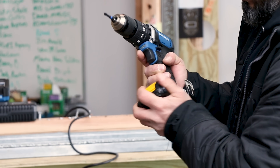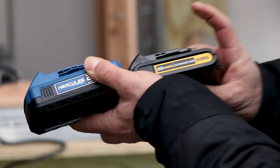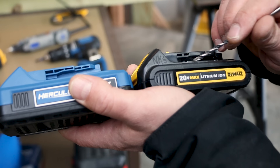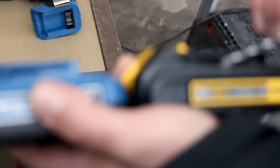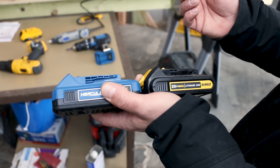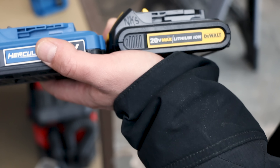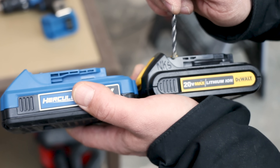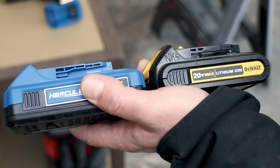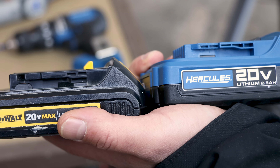The question is why does this battery not fit on this tool? It starts to slide on no problem. If you look at the Hercules battery compared to the DeWalt battery, you'll see right here there's a little stop, a little block. There's a stop area here and here — in my opinion to keep this battery from fitting on other tools. In the opposite, the DeWalt battery would keep it from sliding on. This would not slide on to a DeWalt tool and vice versa.